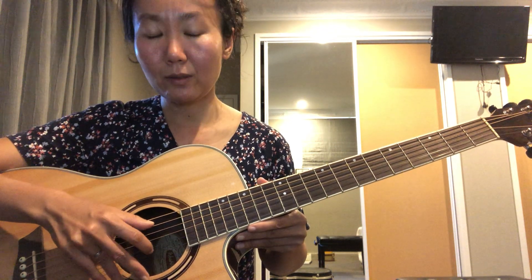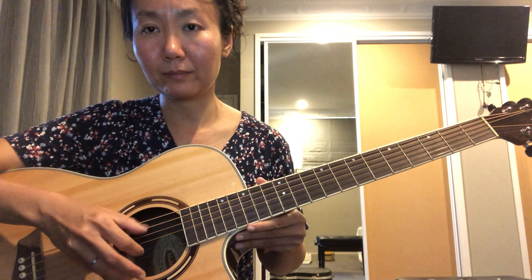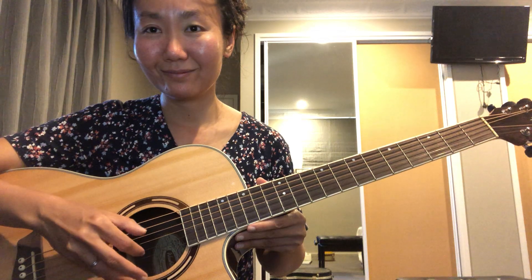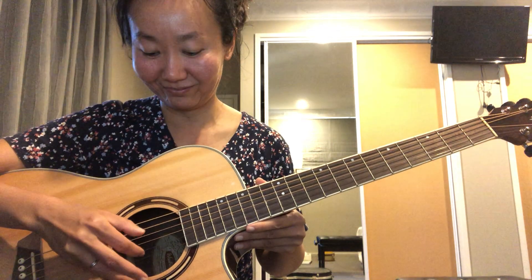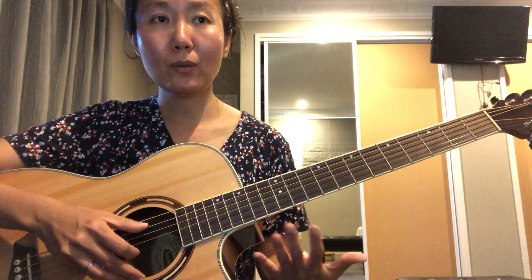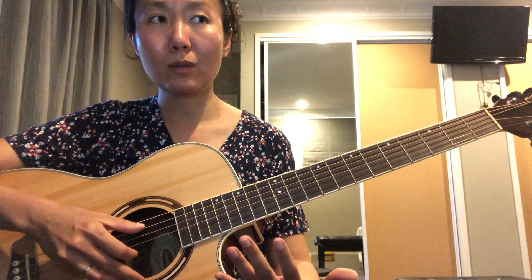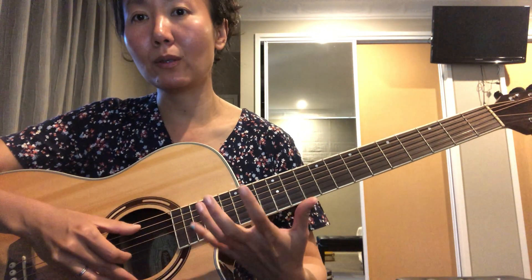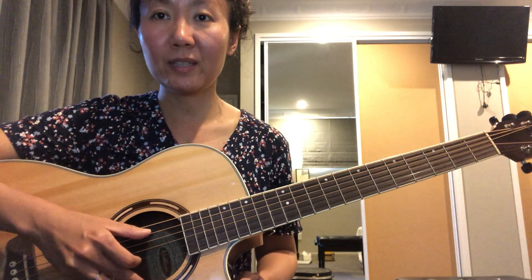Just very gently do this exercise. And to make sure you have a better sound, pick in front of the sound hole so that the sound is well projected.